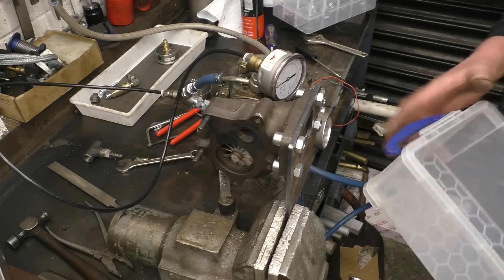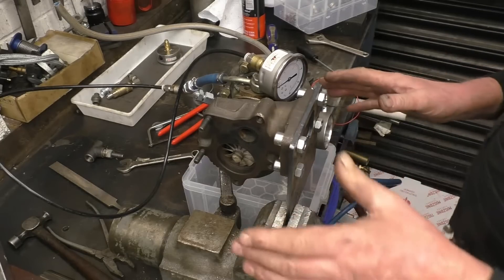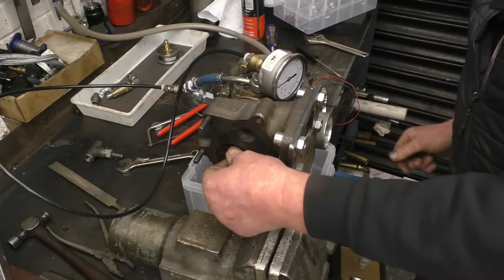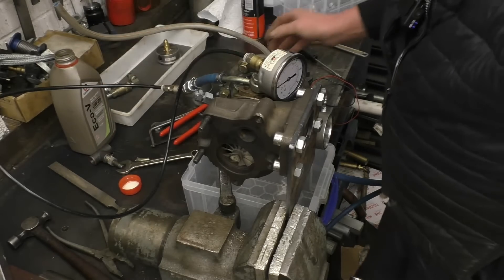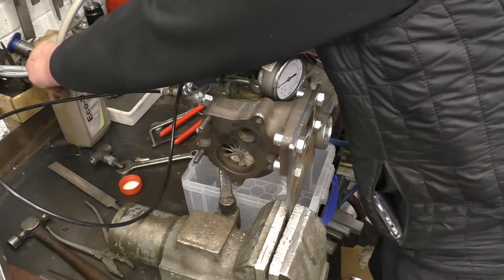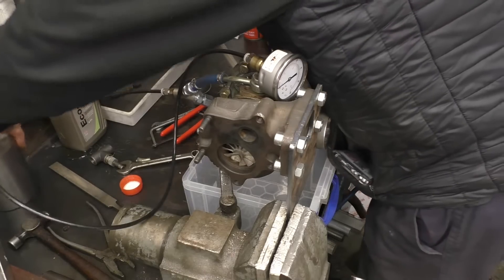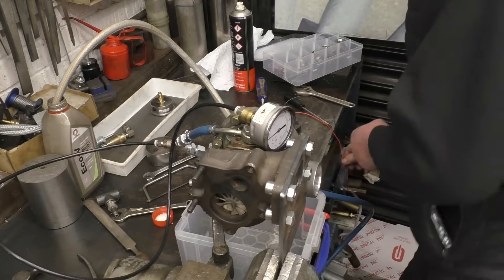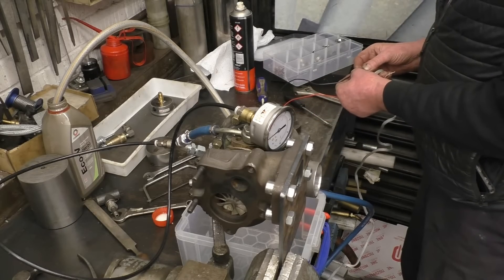I've got a tray to catch the oil — that'll be a proper tank obviously when it's done for real. We need some oil and a 12-volt power supply and we should be good to go. Got some nice thin oil, 0-20. Right, I want a 12-volt supply onto the pump. We'll power up and see what happens. Pump's running — starting to lift oil.